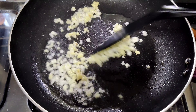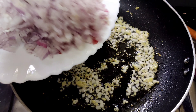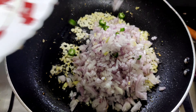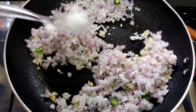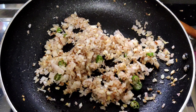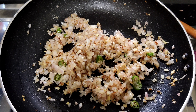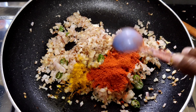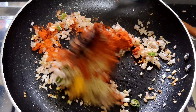We will add the onion. We need to add a small amount of salt. We are using the same amount of salt — 1 tablespoon of salt.